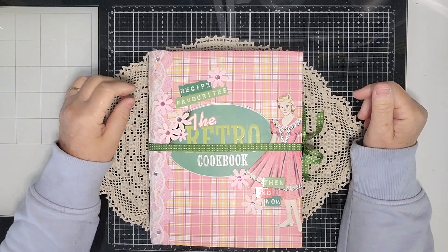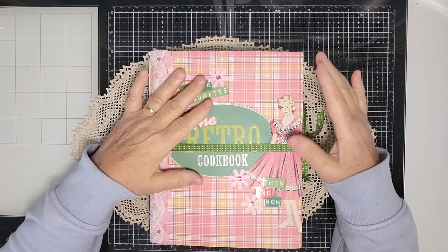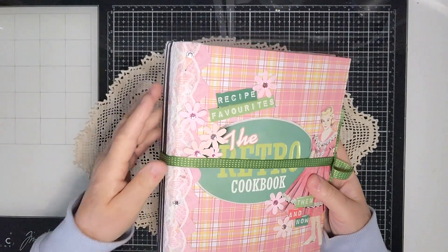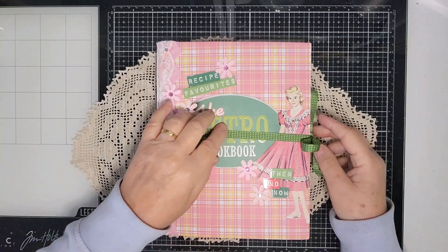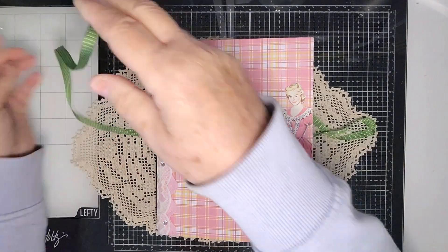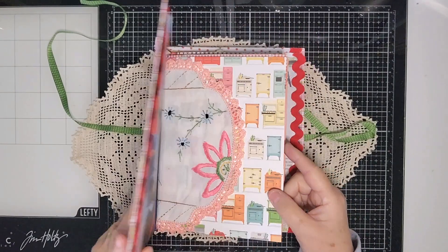Hi everyone, it's Kay here. Thank you very much for joining me today. I'm going to show you my revamped retro cookbook journal. I think it was a bit too big before and it might have put some people off from buying it, so I've taken it apart, made it smaller. I've created a different spine on the back with gorgeous really pink lace, added more flowers and a bit of bling on the side, held together with a pretty ribbon. It's nine inches by seven inches and it's got 26 double pages in two signatures.